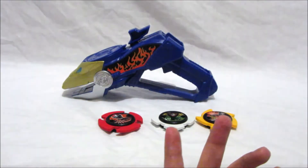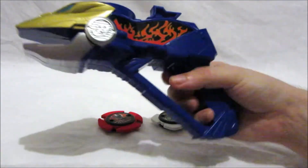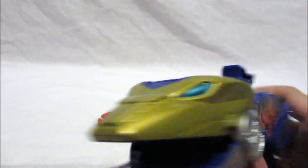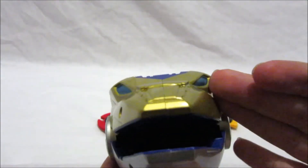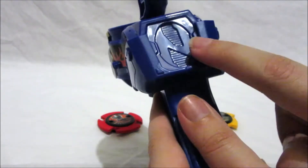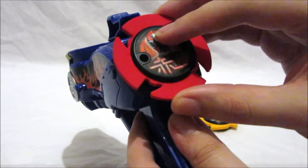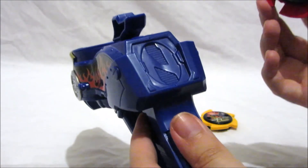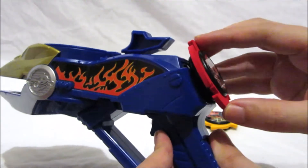Now let's have a look at the ninja blaster itself. As you can see, it's a nice blue with a flaming sticker, and on the front it's a frog design. It does look a lot different from the one you see in the TV show. For example, in the show you'd usually be able to attach a ninja power star here, but unfortunately Bandai decided to take that feature out — I don't know why. They could have easily made it so you could put the power star there just so it looks a bit show-accurate.